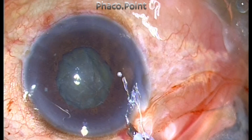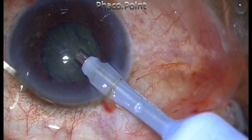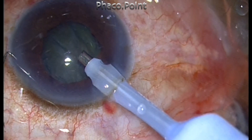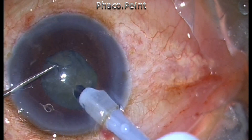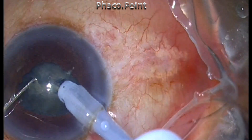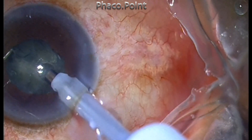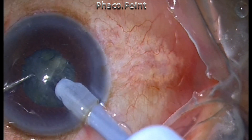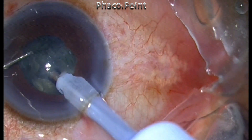You can observe the phacoemulsification being done — the pupil has been stretched only by the stretch pupilloplasty, with six areas of tear in the sclerotic sphincter. The pupil is now dilated to about 4.5 millimeters, and because this is just a grade 1-2 nuclear sclerotic cataract, it's quite easy to perform the phacoemulsification using the direct chop technique while remaining within the center.